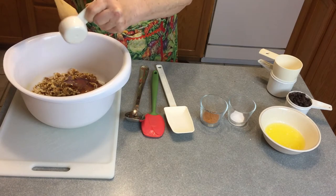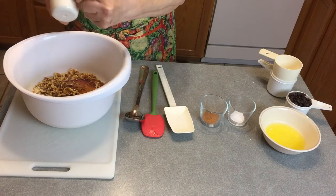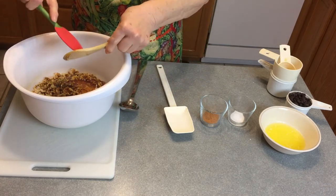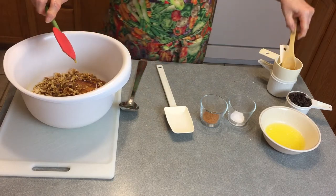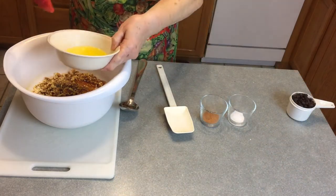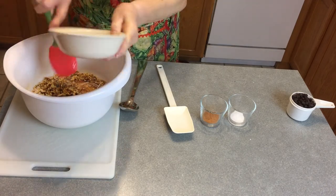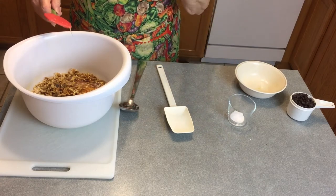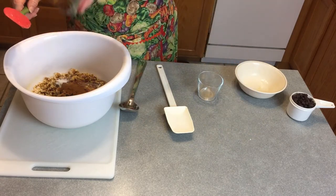Scrape out everything here. A quarter cup of margarine — or butter. Let's make it butter. I like butter. That's what I use, is butter. A teaspoon and a half of cinnamon. And a half teaspoon of salt.